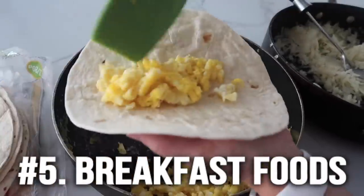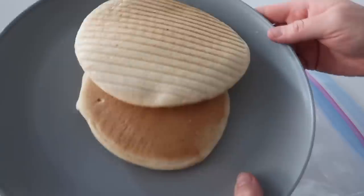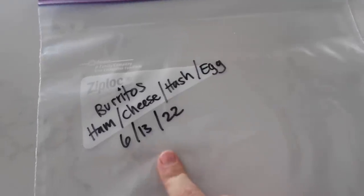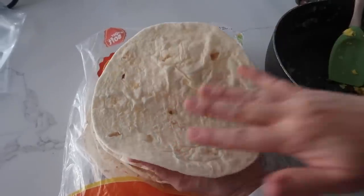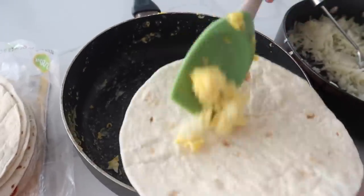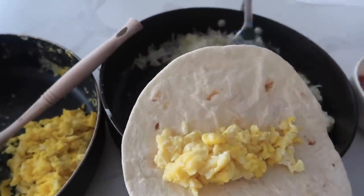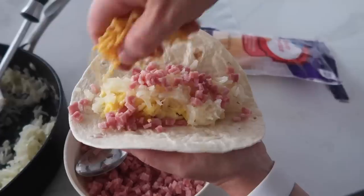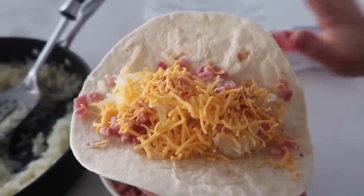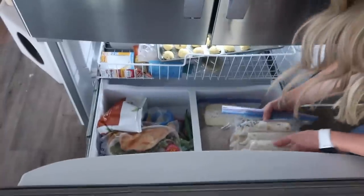Number five is breakfast recipes. I love having breakfast ready in the freezer — you just pull it out, microwave it, and you're good to go, so you're not slaving every morning. Some of my favorites are breakfast burritos and plain old pancakes. I label my bags first. Today's burrito is ham, cheese, hash browns, and eggs. My secret with burritos is to have an assembly line — start with your tortilla, then eggs, a little hash browns, ham, and cheese on top. I'm not adding any sauce since my family all likes different sauces. Roll it up and put it into the bottom of the freezer bag.